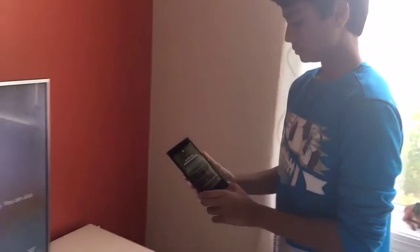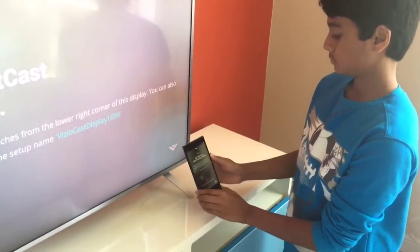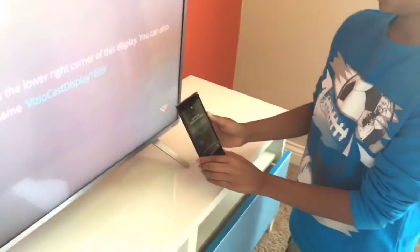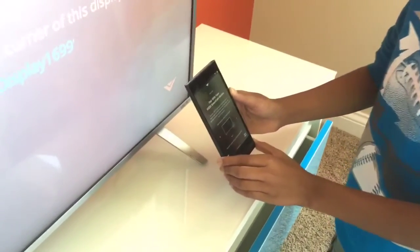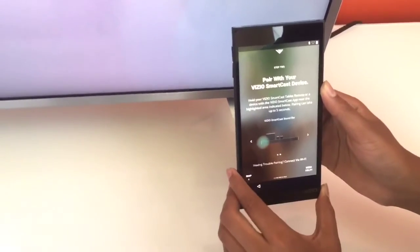After connecting to a WiFi network, you're going to pair your tablet with the TV. Take your tablet and put it next to the TV in the bottom right corner, and just wait a couple of seconds and your tablet should successfully pair with the TV.